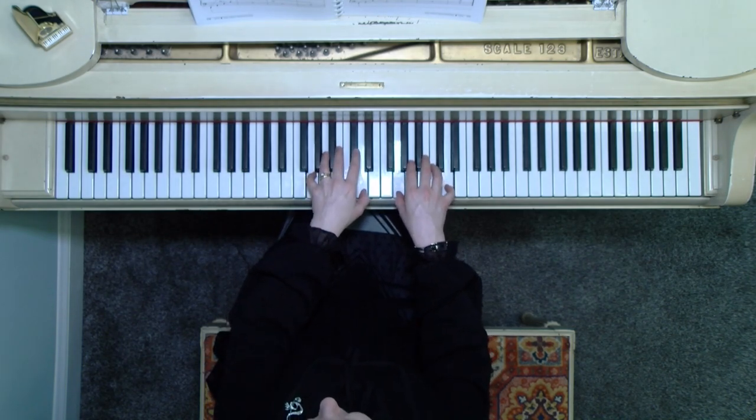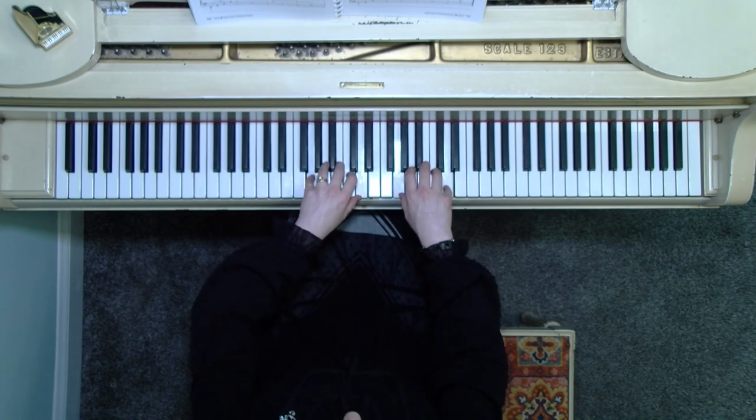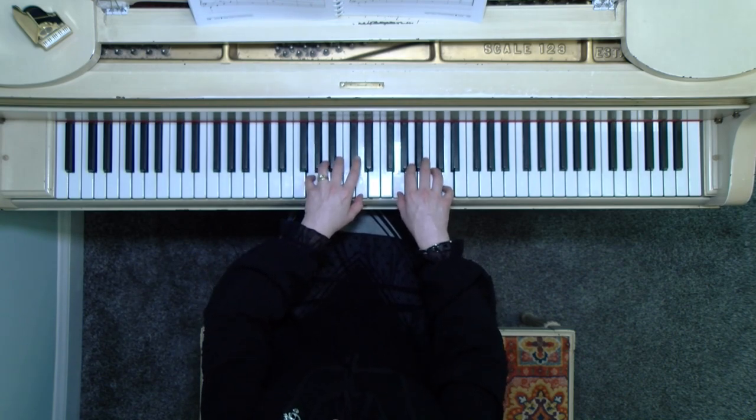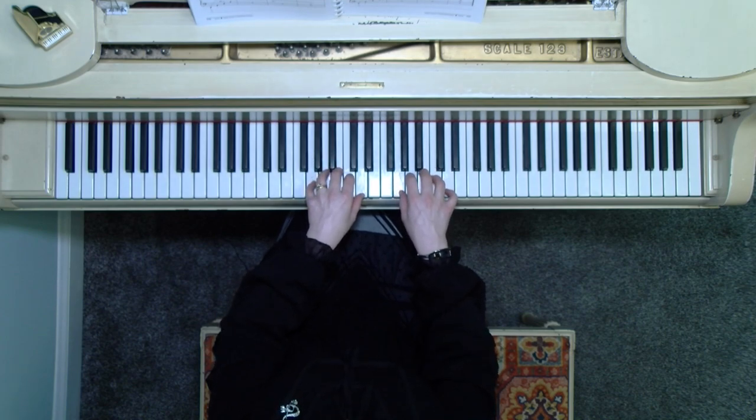On the beginning measures we have intervals of the fifth. So right hand and left hand, we're doing G and then the fifth above, D. That's the odd-numbered measures — so measure one and measure three. Then measures two and four, you stay in that position. I'll come back to that in just a moment.